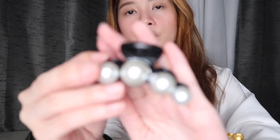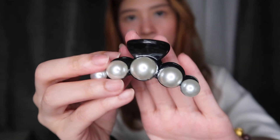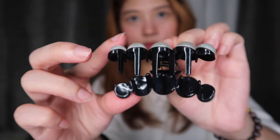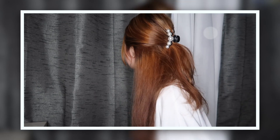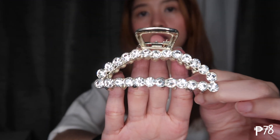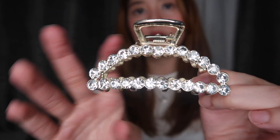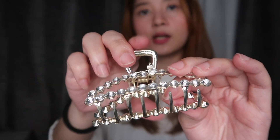The next one would be a clam. Small lang pala ito in person — I thought it was bigger. On the other side it looks the same. It's pearl and black. And then the next one is a rhinestone clam. On the other side, it looks like that as well.